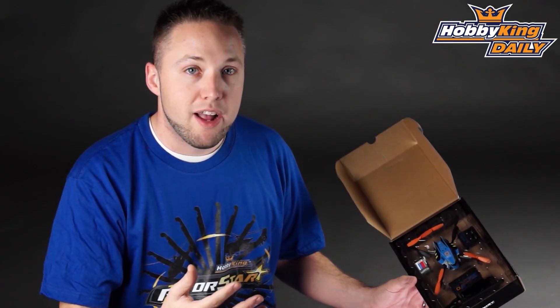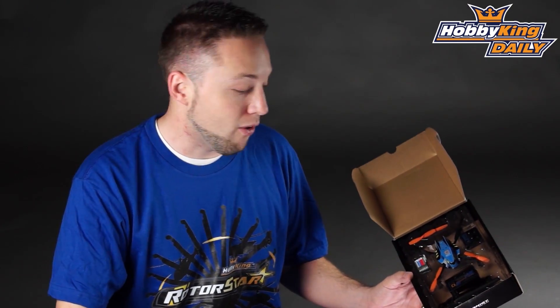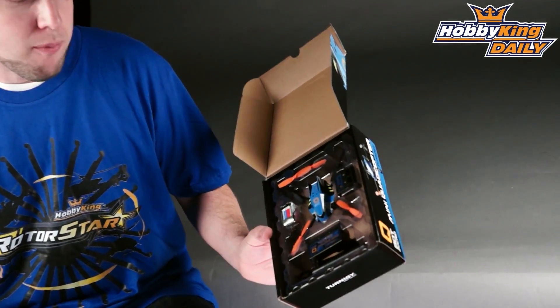So it means you can use your good transmitter to fly this. Many quadcopters on the market today come with their own basic transmitter, and by the time you buy a few of these, you've got transmitters everywhere and you don't have any room for anything else. So it's very nice that you can use this with your own transmitter.